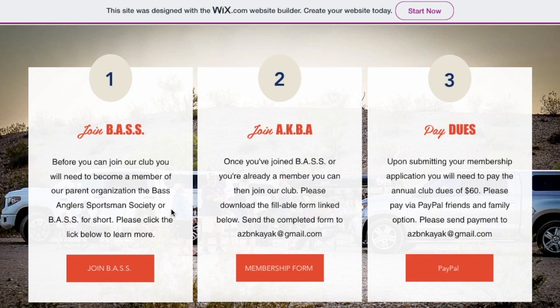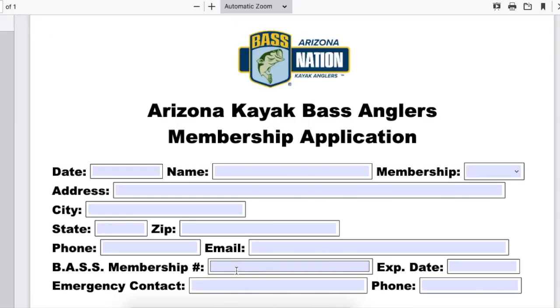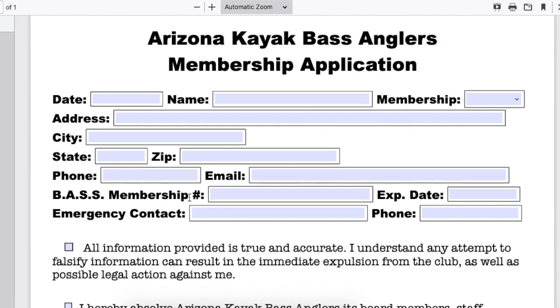If you've already done that, you can easily move on to step number two, which is to join our club directly. To do that, you'll need to fill out our application form and send it to this email address right here: azbnkayak at gmail.com. This button will open up a new window to the PDF document, which is our membership application and is fillable. You will need your Bass membership number here, as you can see, and the expiration date.